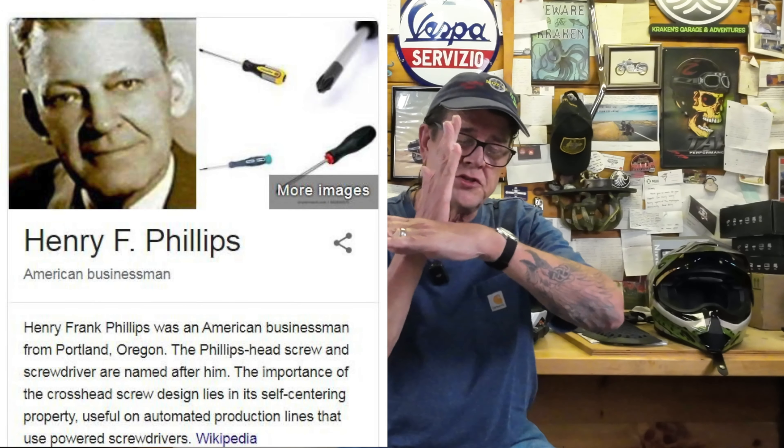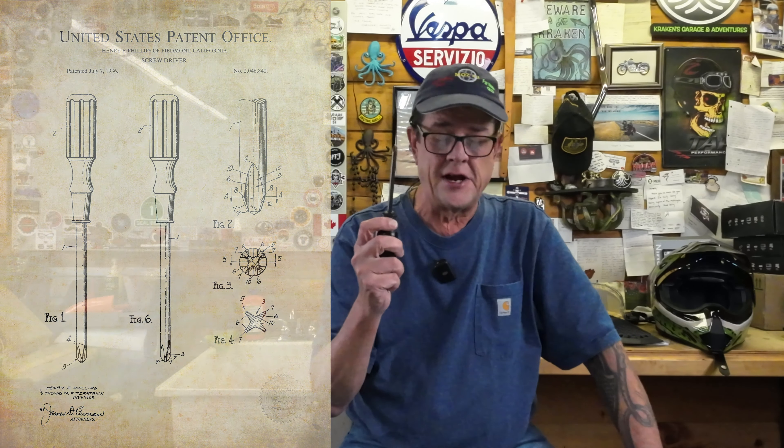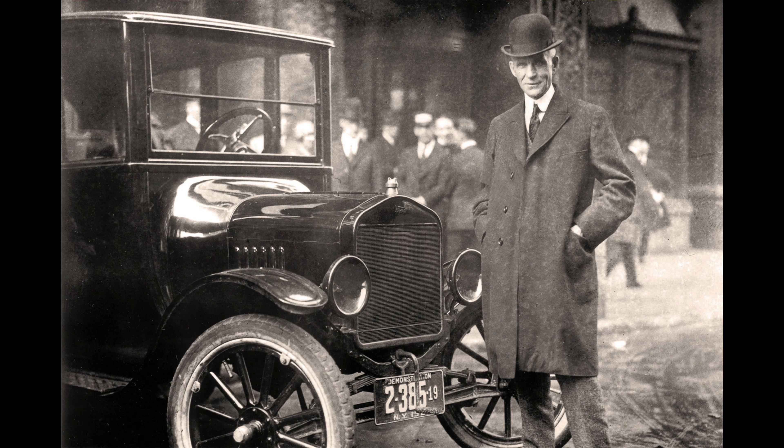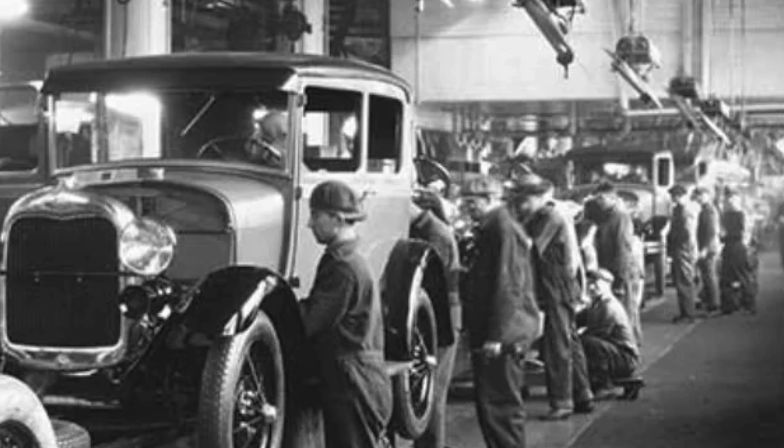That left an opening in the market here in the United States, so a gentleman by the name of Henry F. Phillips bought the design for the self-centering screw and developed the cross, or what's known as the Phillips screw to this day, which is pretty much industry standard here in the United States. Robertson's screws made such an impact that when Henry Ford switched over to using them on his Model T cars, it changed the hours of labor to produce each Model T by two hours, saving Henry Ford significantly — a profound impact on the automobile industry.